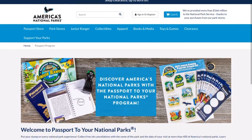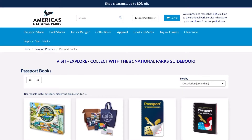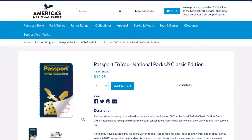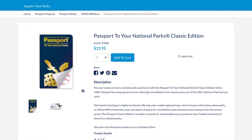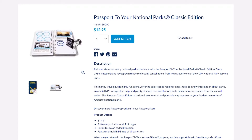Let's talk about some of the different types of passport books. The National Parks Passport currently comes in three flavors and I will talk about the differences, pros and cons of each. First is the Classic Edition, which is the most affordable and compact of the passport books — currently at a cost of $12.95. The passport book is 6 inches by 4 inches and is softcover spiral bound with 112 color pages.